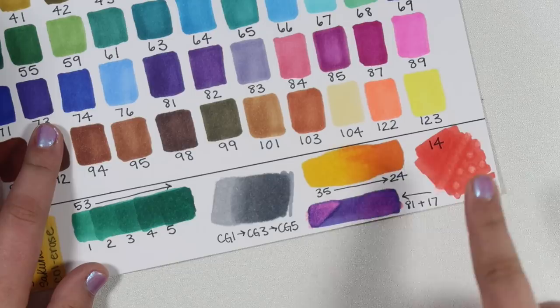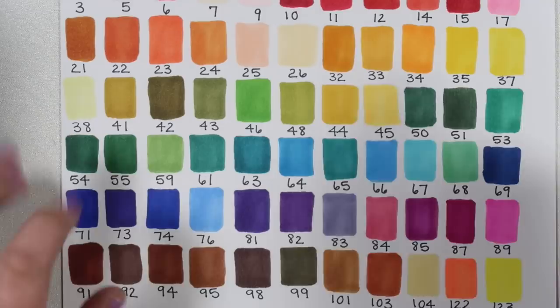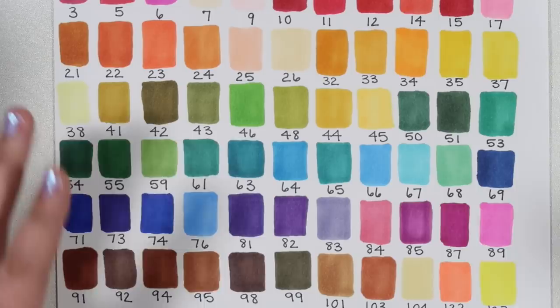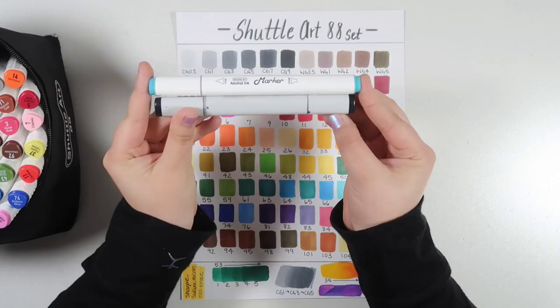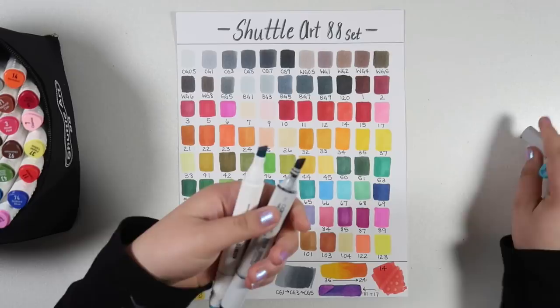I'm actually still fairly pleased with that result, although one thing to know is that you don't get a colorless blender marker in this set. Out of all the colors you get, that is one thing that is missing. I'm not sure how many cheap brands include a colorless blender — some do, some don't — but this set does not. Just to give you a size comparison to Copic markers: the Shuttle Art markers are a little bit longer, though the barrel size is pretty much the same, so it's really just the caps that are longer, and the amount of ink is probably pretty comparable to Copics.